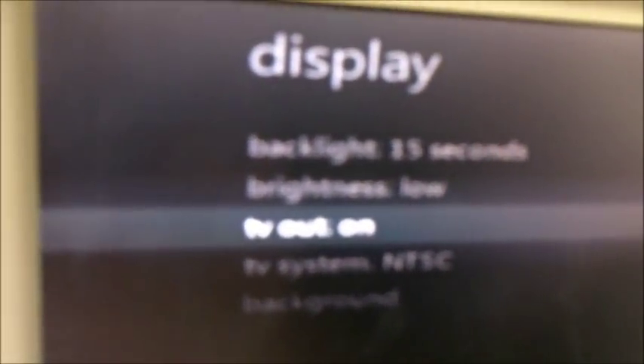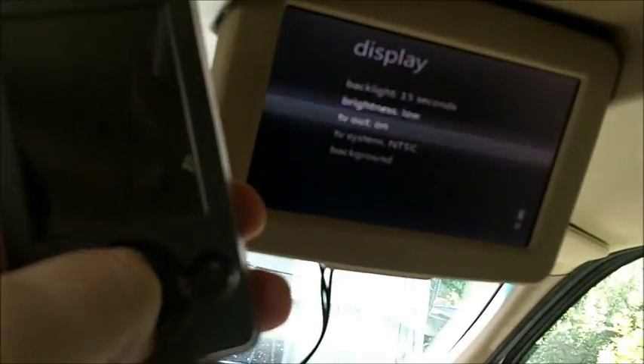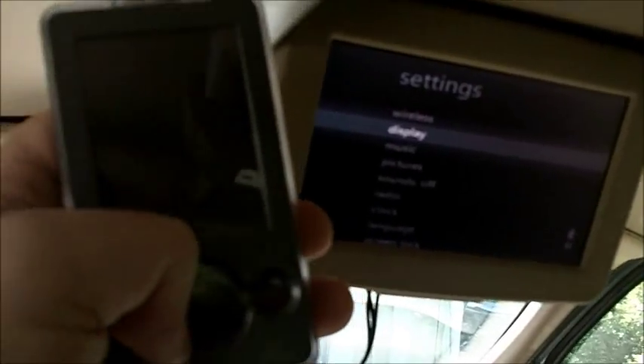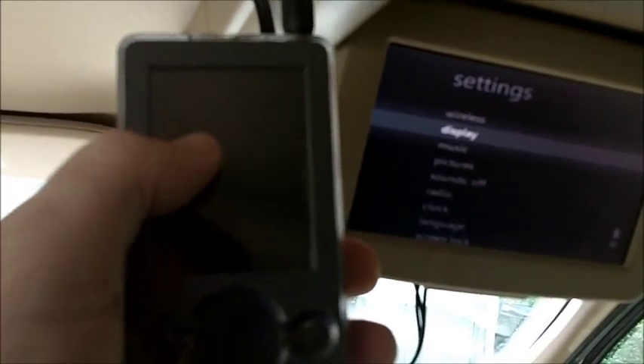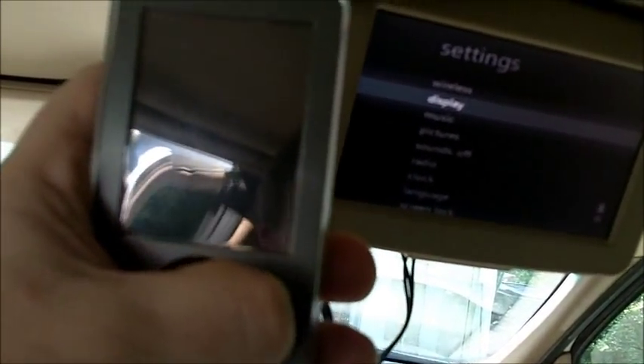I still control it with the Zune itself — push it up and down with the Zune and it goes up and down on the screen. You can go back. To get the screen back to the Zune itself instead of on the DVD player, you click the play/pause button — this one over here on the right — and hold it down for about three or four seconds, and it comes back over to the Zune screen so you can navigate it.